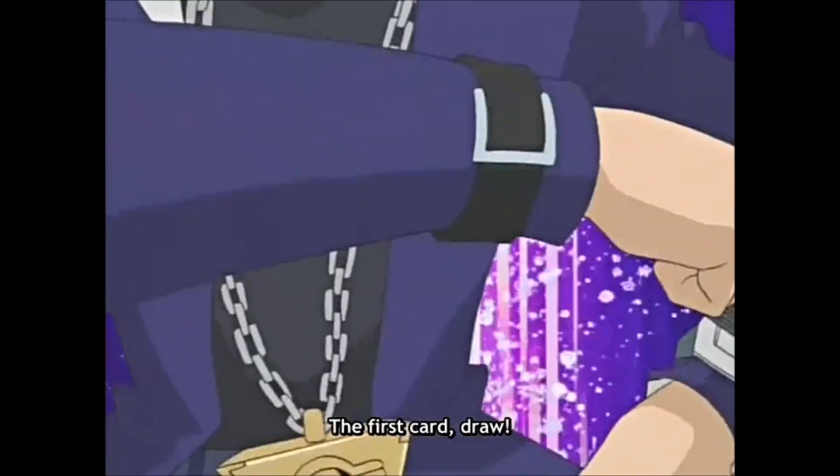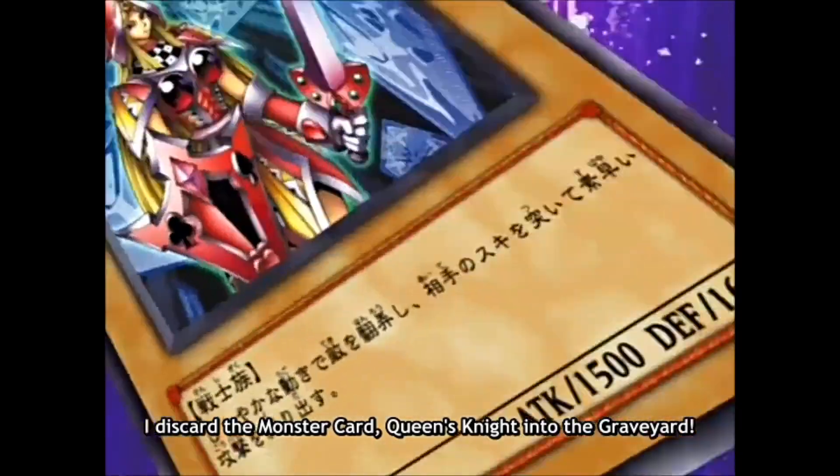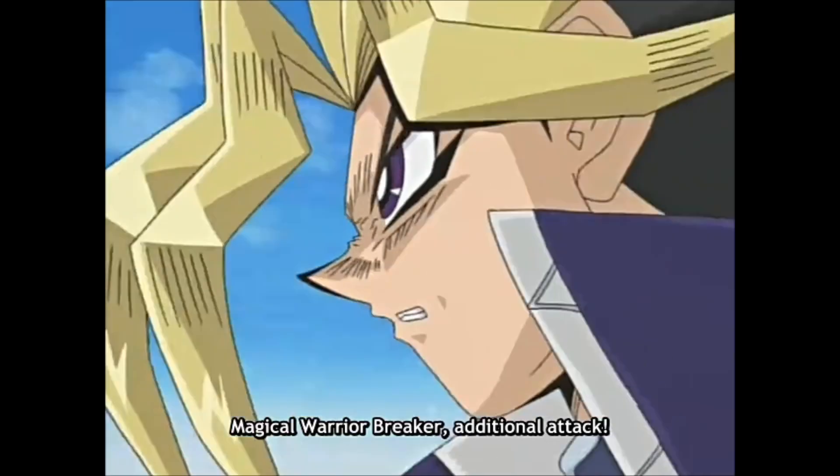A real-life duel disc is something all duelists out there have wanted their entire life. Some people have been working on turning this dream into a reality, but so far no one has succeeded just yet. Hello duelists, welcome back to the Crown Corp channel, my name is Bram, and for quite a while now I've been working on the Smart Duel project, which goal is to enhance the way we play trading card games.